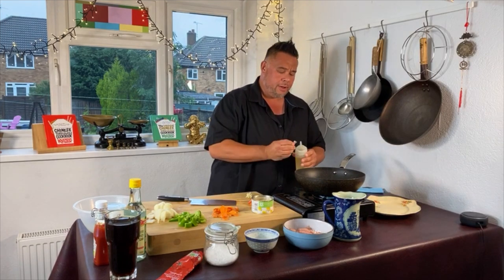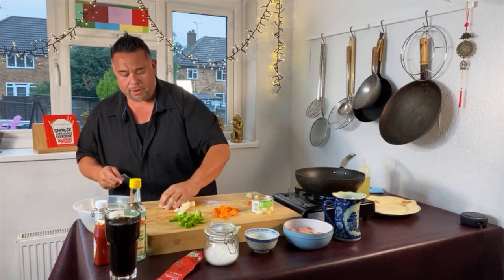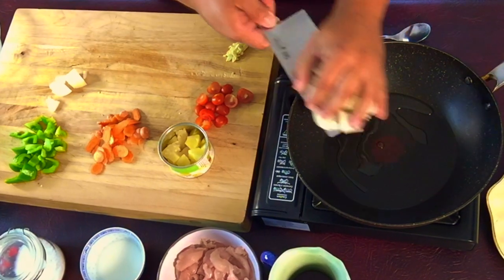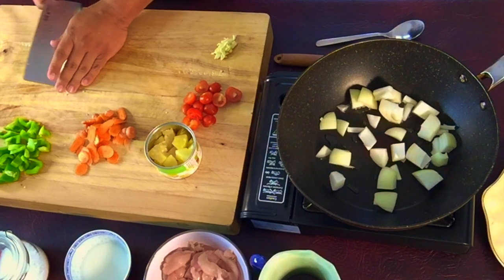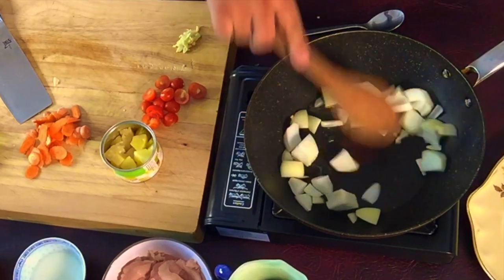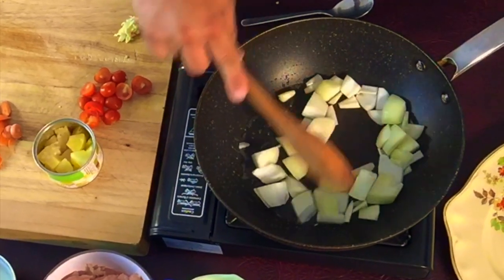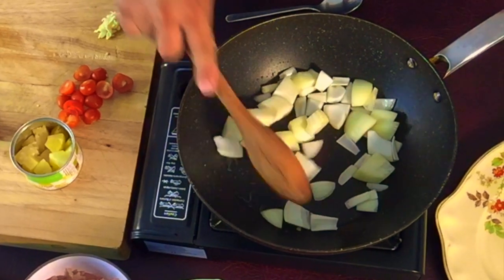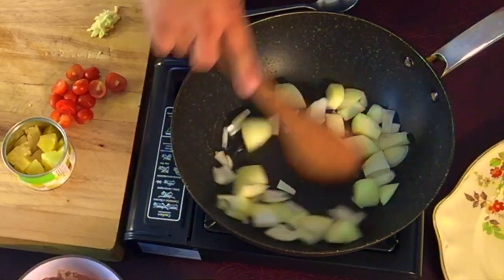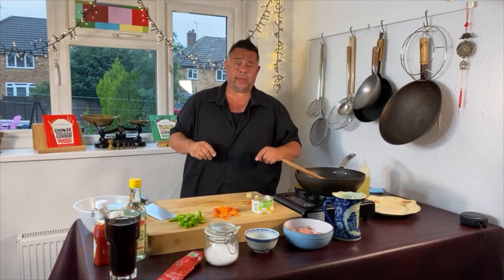So a tablespoon and a half of oil, and the first thing I'm going to add tonight is my onion, which I'm just going to soften for about 20 or 30 seconds before adding my garlic and the rest of the veggies. This is going to be really quick — we'll literally be finished in about eight minutes or so from now.